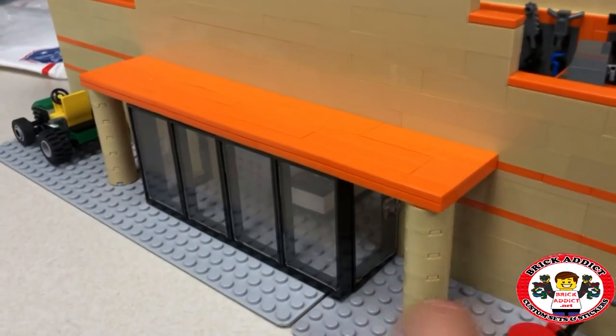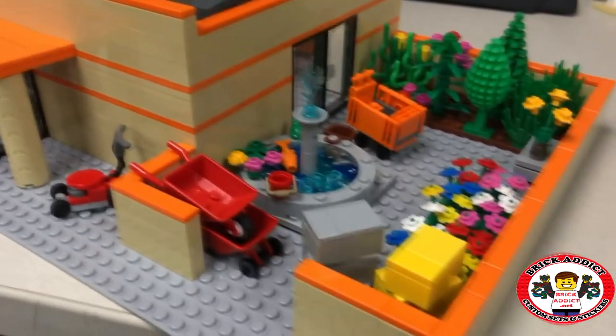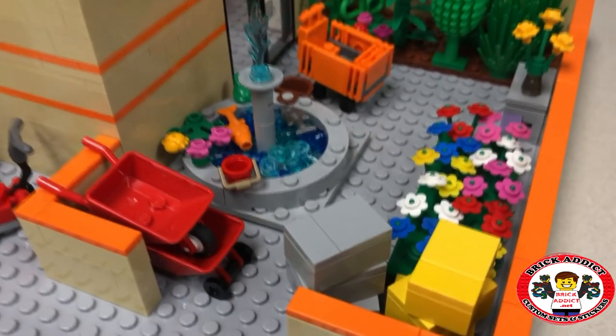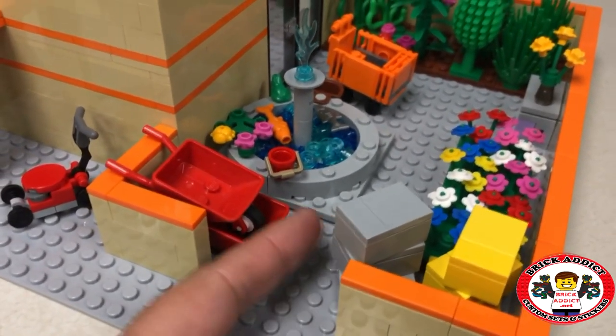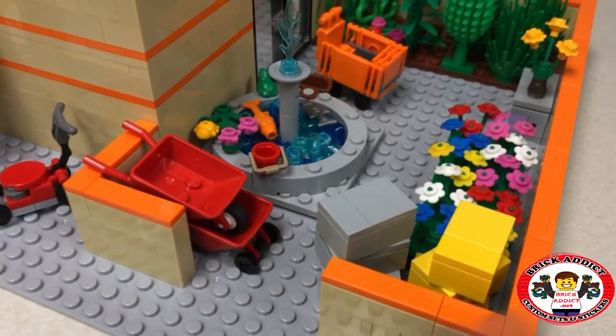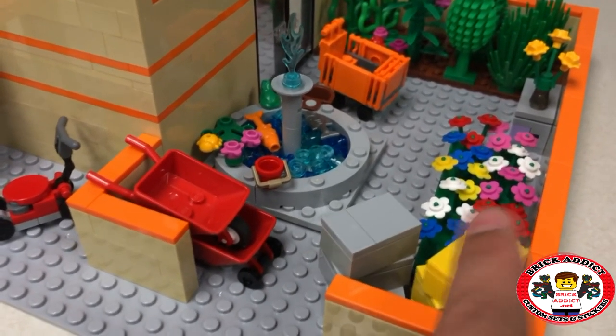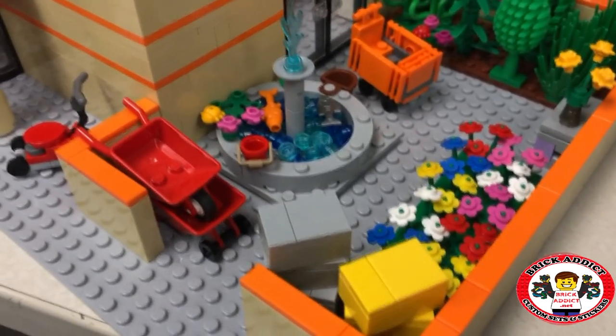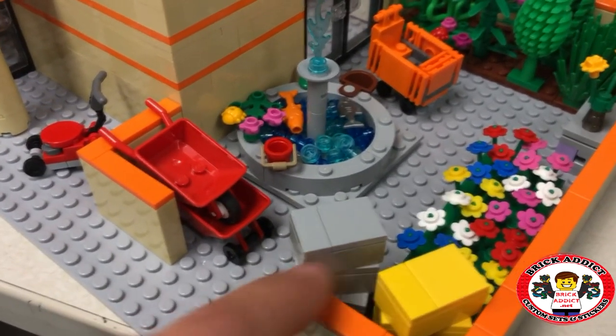Instead of starting from the front doors, we're gonna start from the garden center. As we walk in, what we're anticipating is maybe these will be like bags of mulch or something like that — just stacks of stuff that people can grab.